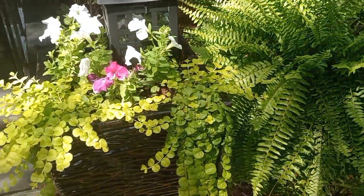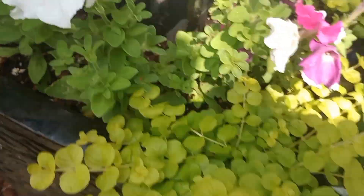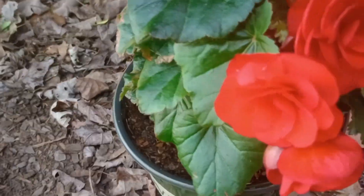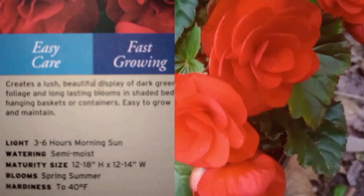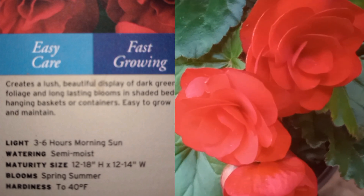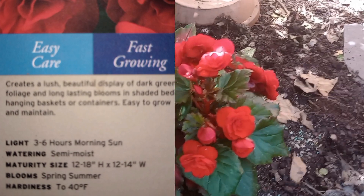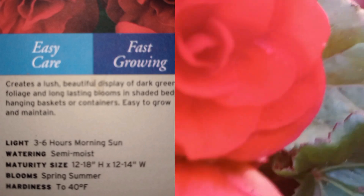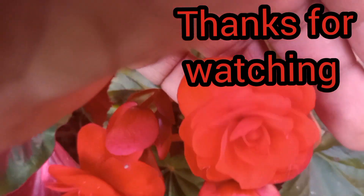Got our welcome sign with the ladybugs — beautiful pink, going with the rest of the plants and flowers in the yard. The ferns and everything are just looking so healthy. I'm glad we're staying consistent with the watering and I've got the soil drainability almost where I want it. This is the carmen begonia — beautiful dark green foliage with long-lasting blooms. Light requirement: three to six hours of morning sun; medium moist; 12 to 18 inches high, 12 to 14 wide. They bloom spring through summer. Check out some of our other videos!